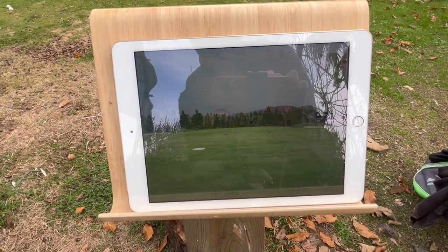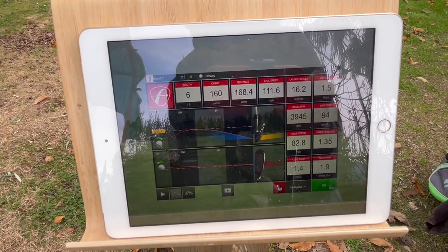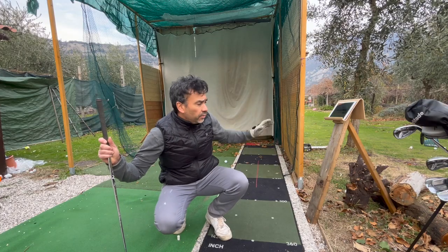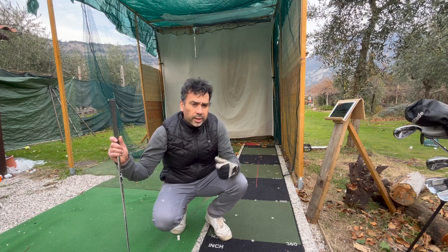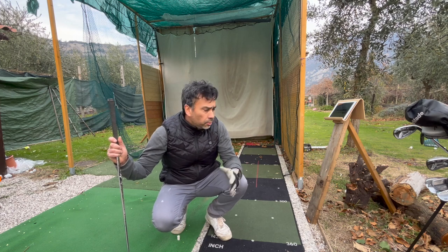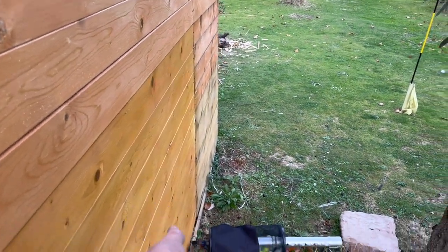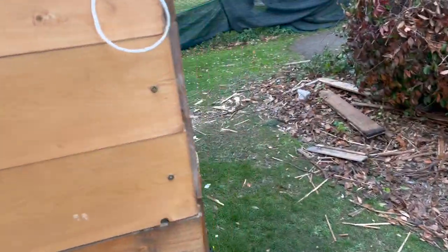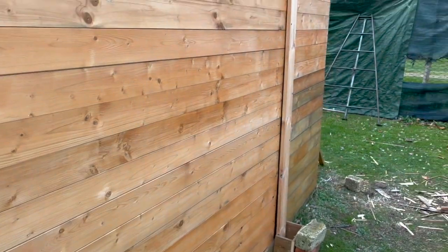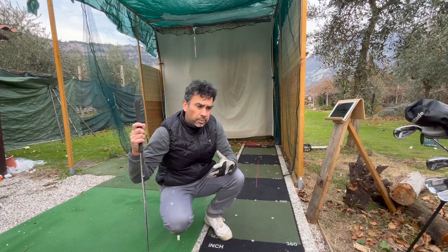You get all the information — pretty neat. As opposed to having just a net, having something like this makes you feel a little safer. You don't feel like you're going to hit the ball to your neighbors or off to the side. I have this structure built with wood on the sides and the front.